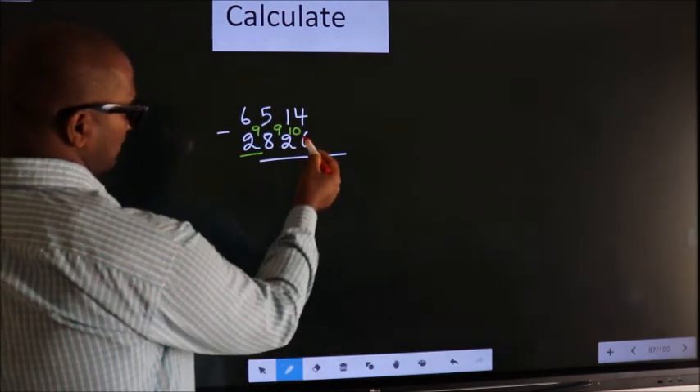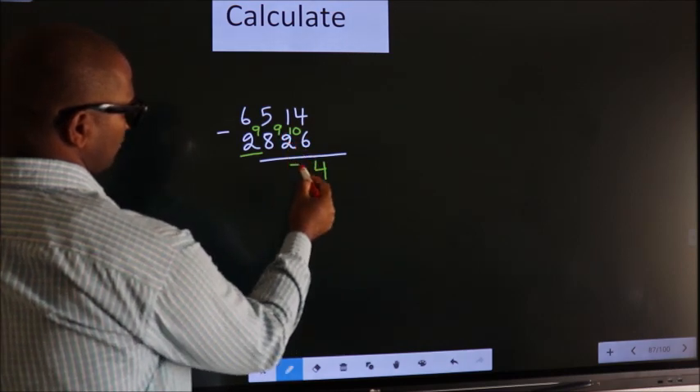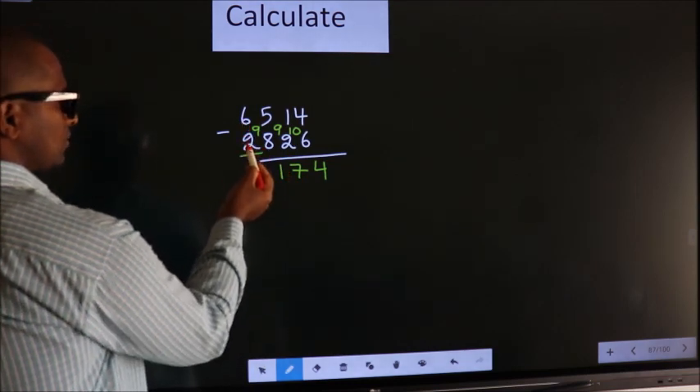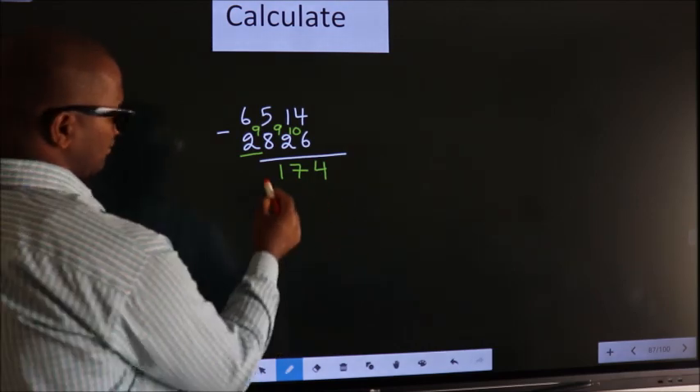Next: 10 minus 6, we get 4. 9 minus 2, we get 7. 9 minus 8, we get 1. For the first digit, you do 6 minus 2, we get 4, then decrease by 1, we get 3.